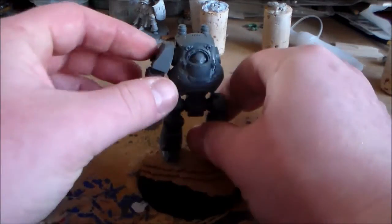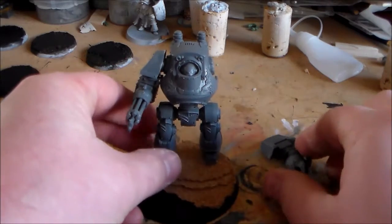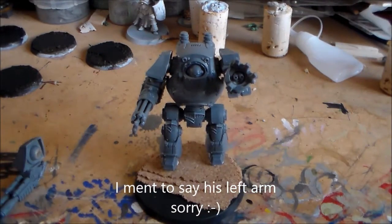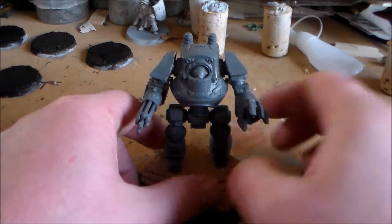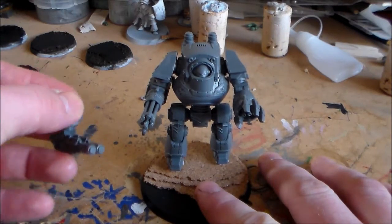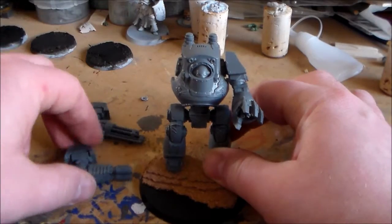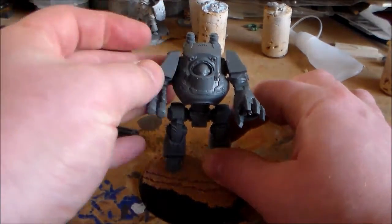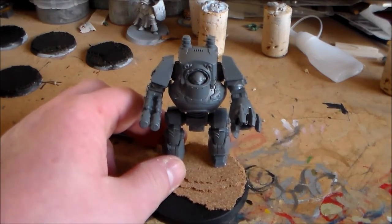Basically I'm just going to be showing you how to magnetise both arms. The right arm doesn't really need to be magnetised, but it's just for the convenience of painting — so you can paint it by itself without having to paint around the body. But the left arm is obviously the one you really want to magnetise, because you get the assault cannon and the other option which is like a Melta or a Plasma.